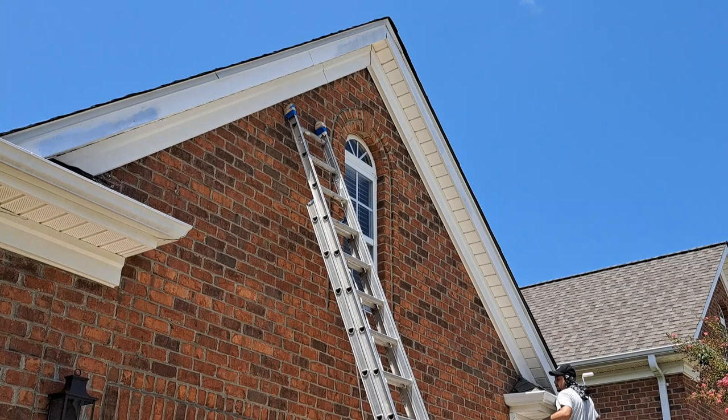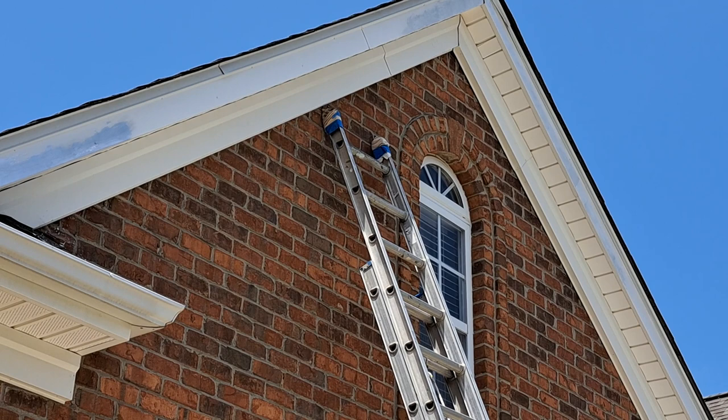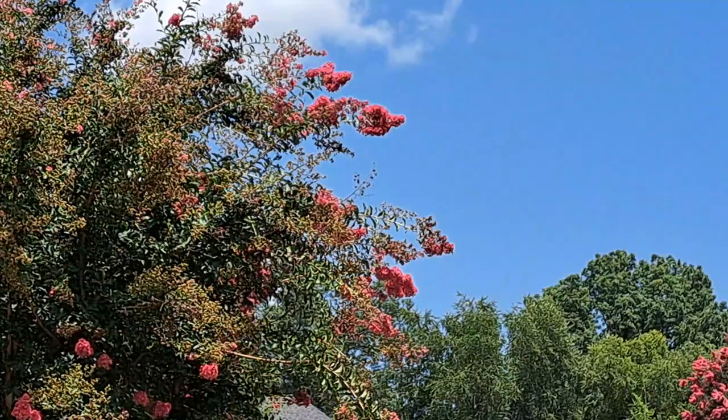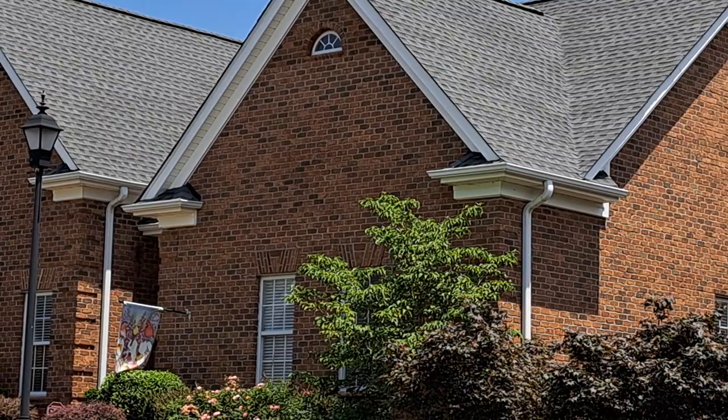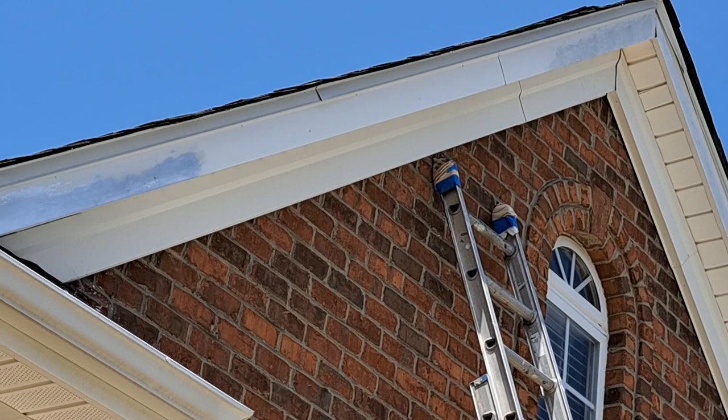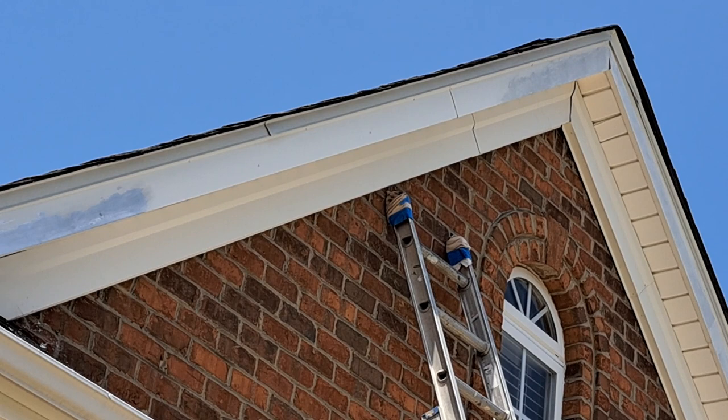Hey, how's it going? I just want to let you know — if you have a house that has a metal fascia board, which is aluminum, just like these houses here — all these houses have aluminum fascia boards. They're supposed to be maintenance free, but as you know, nothing is really maintenance free.